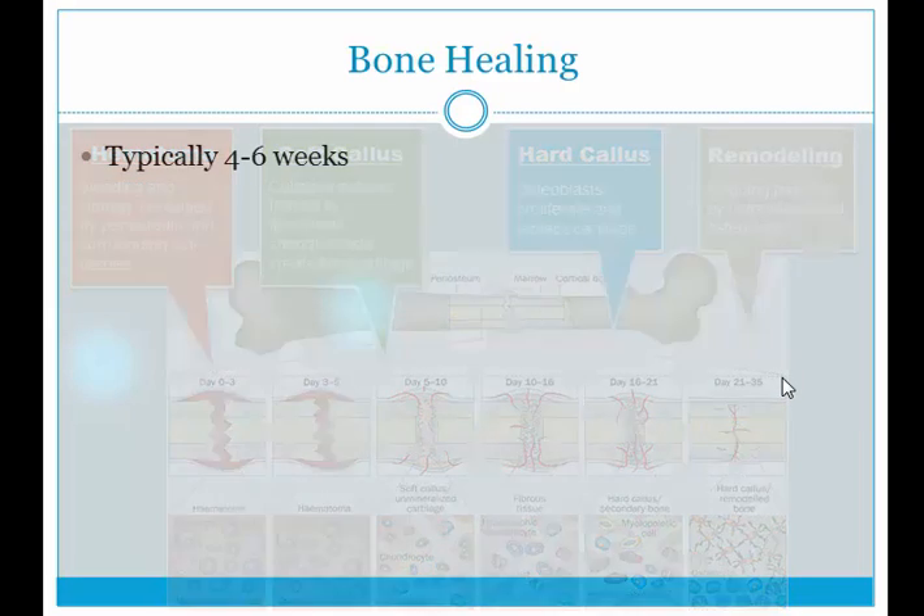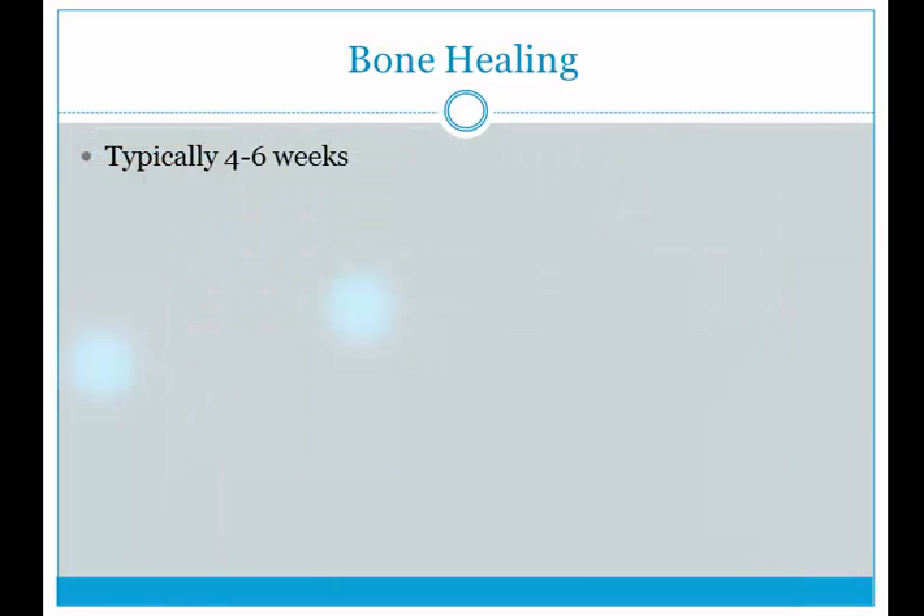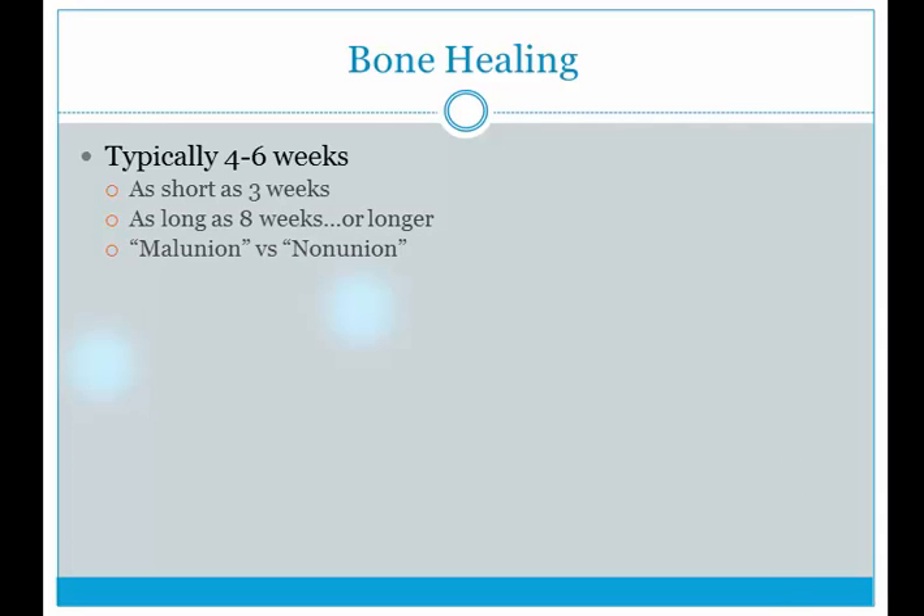All four phases of bone healing typically take four to six weeks — you've probably heard that before. But if you're lucky and the injured area has good blood supply or the fracture is very minor, it can take as short as three weeks. It could also take as long as eight weeks or even longer.